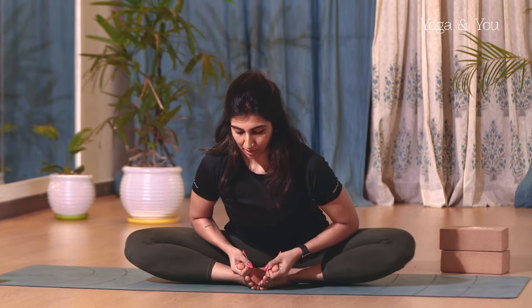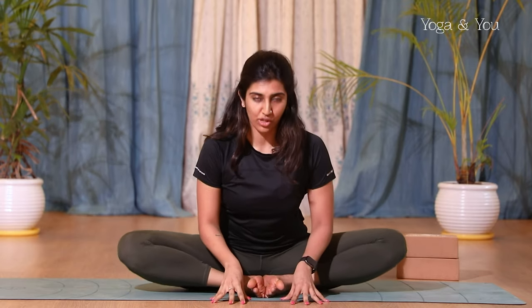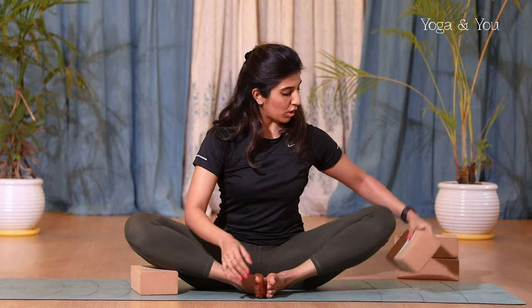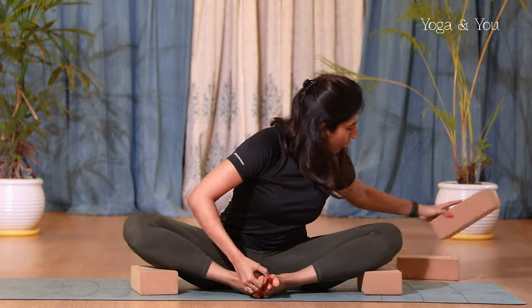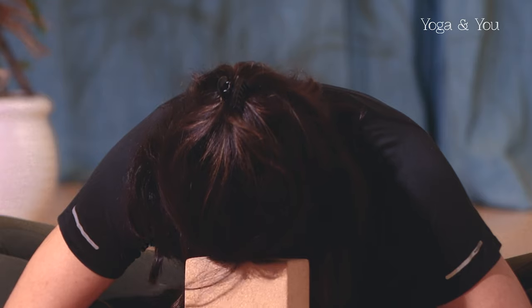If you find this posture very comfortable and want to push yourself a little more, you can continue to grip your big toes and as you exhale start bending forward — tilt the pelvis, draw your abdomen in, and start extending the spine forward. There is a chance your knees might come off, so use blocks underneath the knees on both sides for good support, making it easier to go lower. Once you've reached your maximum position, you can use another block if you like — just rest your forehead on the block and relax.